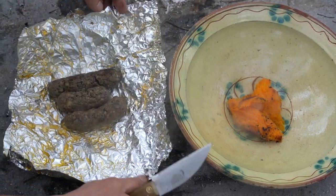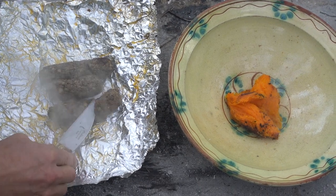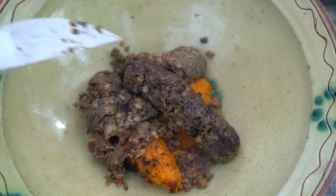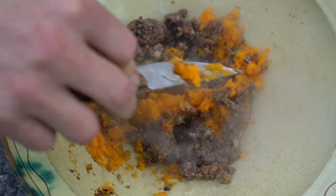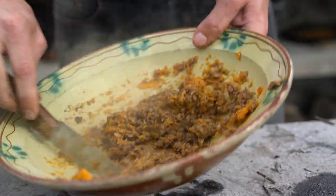Y con el botifarrón, con este embutido mallorquín, hacemos exactamente lo mismo: quitamos el papel de aluminio y lo unimos al boniato, que se conozcan y que hagan una fiesta en esta receta. Mezclamos bien estos dos ingredientes: el boniato asado y el botifarrón asado.